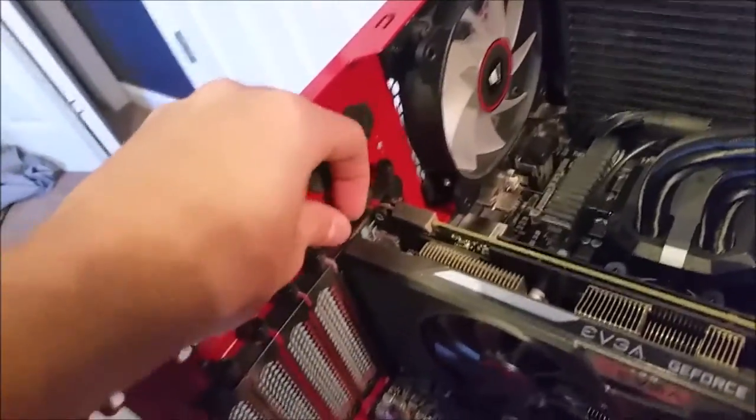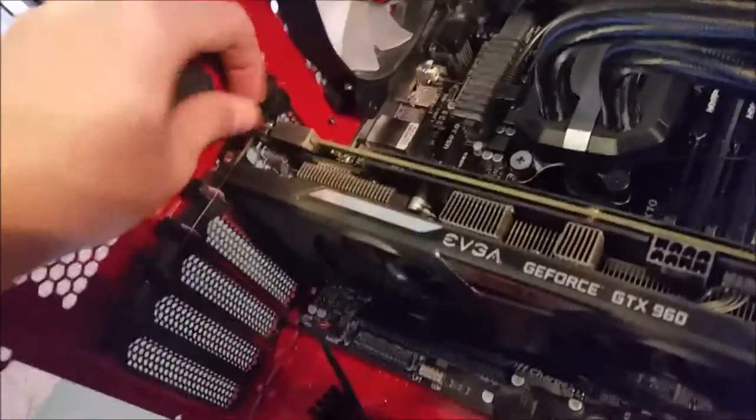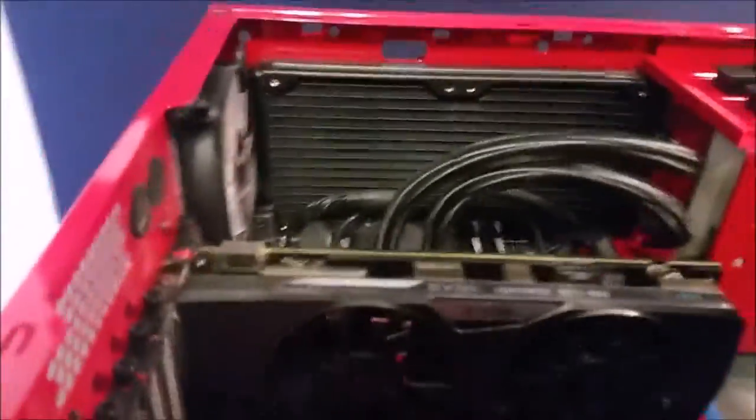There's a little clip down there that we need to undo to get this giant graphics card out, but first I'm going to undo these little thumb screws. It's kind of neat — I don't see a lot of cases that have thumb screws securing the GPU. Down here — there we go, I just pushed it back and now my GPU is free.